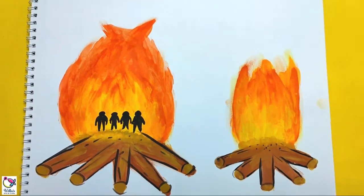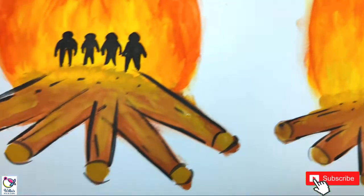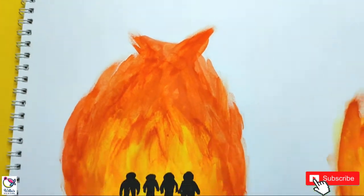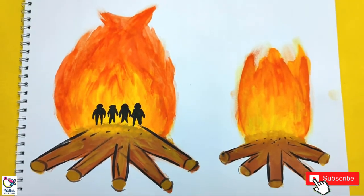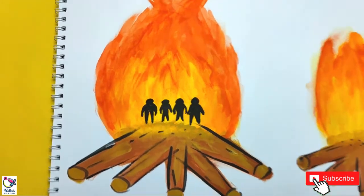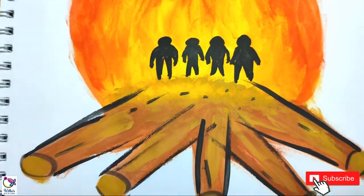So how do you guys find the idea of finger painting? Have you tried this before, or is it your first time? Actually in this video it is my first time to do finger painting and I really enjoyed it. Please let me know also your experience with finger painting.